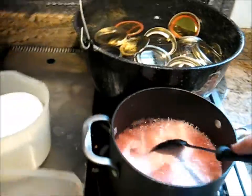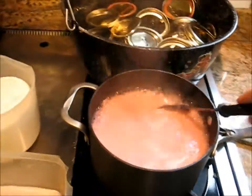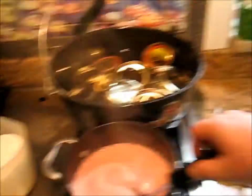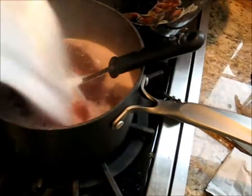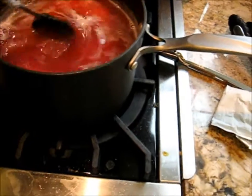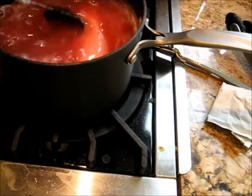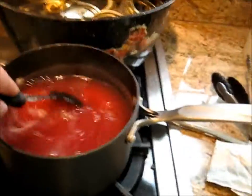That is a full rolling boil, so now I'm going to put the sugar in. Sugar goes in quickly. That is a heck of a lot of sugar — or as we call it in my home state, crack. Refined white sugar is the evilest of substances.